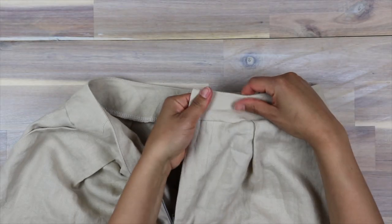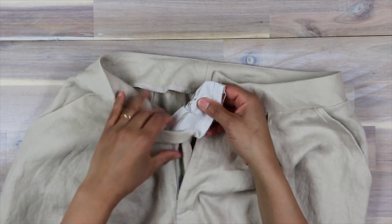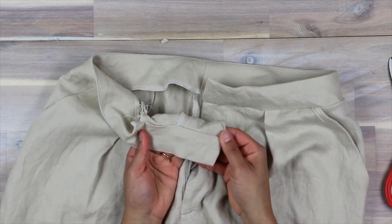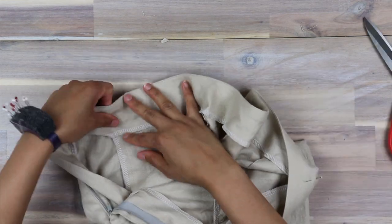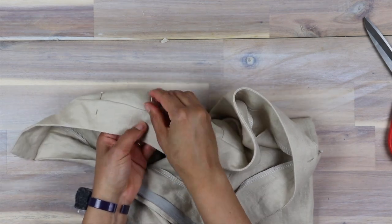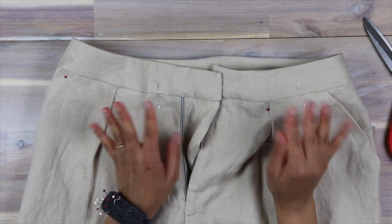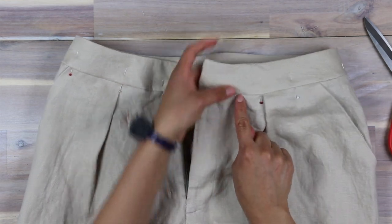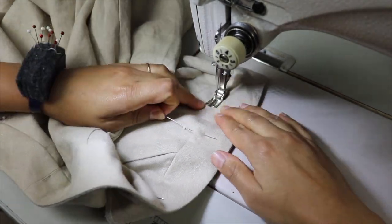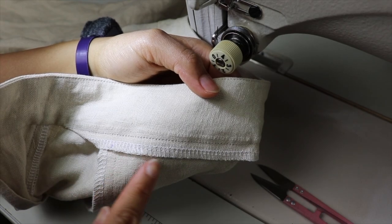I've already turned one out so you can see it's clean finished in there. The other side I still have inside so I'm going to pull it out. I've got this all pinned up inside. What I'm going to do now is stitch in the ditch to finish this — I'm just stitching right in this seam and catching the waistband in the back. You can see what went on back here — the stitches right in the ditch.